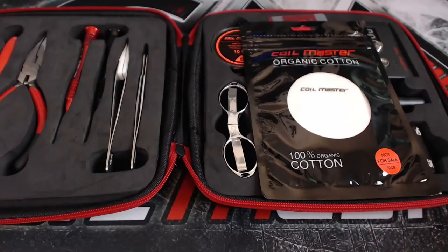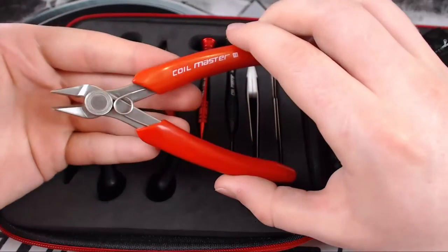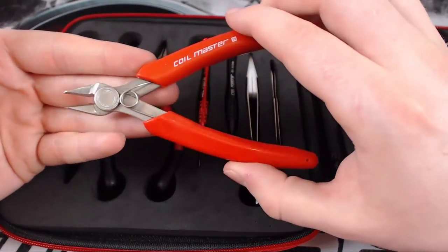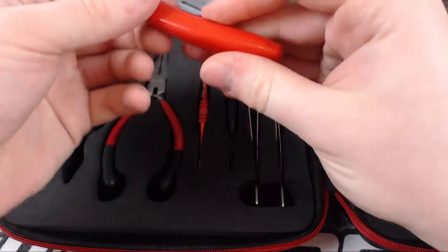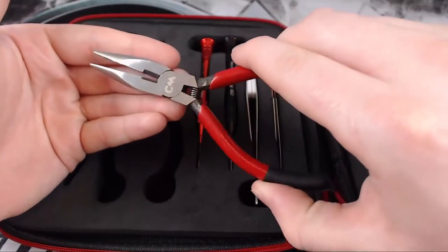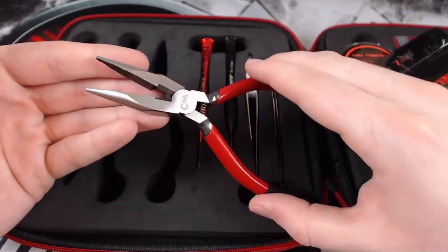Starting from this side, the first item is the wire cutters — these are obviously used for cutting wire, very springy, very high quality, really good. Next we've got pliers, which are used for moving or adjusting the coils, or bending the wire to wherever you need. I don't actually use these too much, but once again I think these are very high quality.